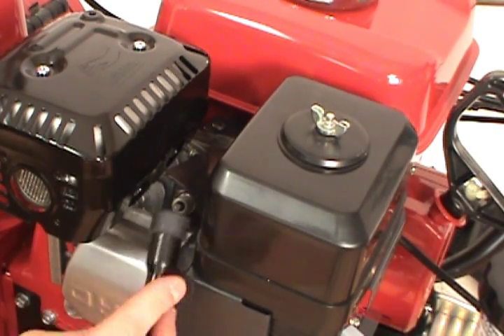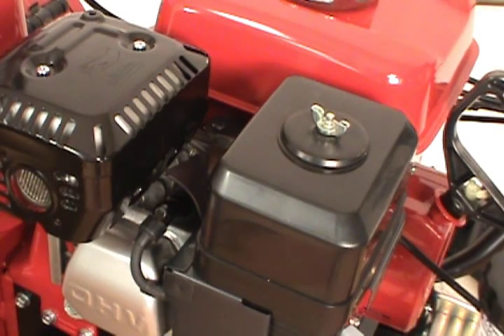Finally, reconnect the spark plug boot. And that's how to change the spark plug on a Honda two-stage snowblower.